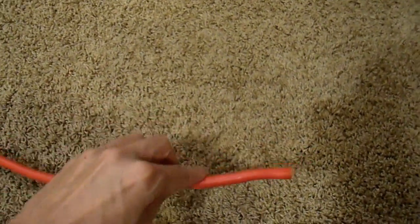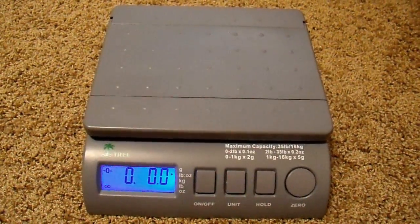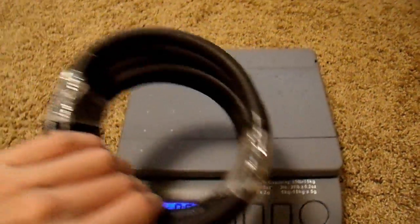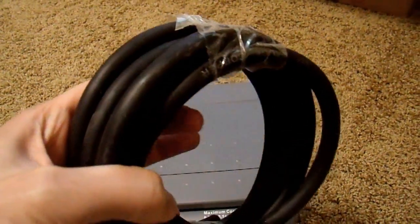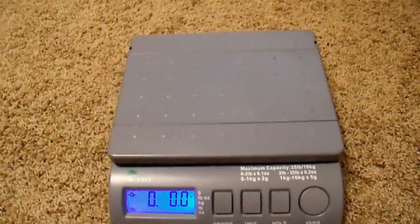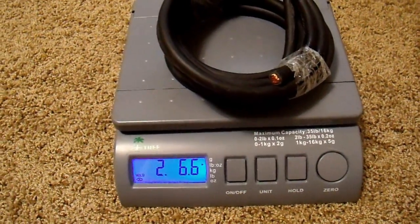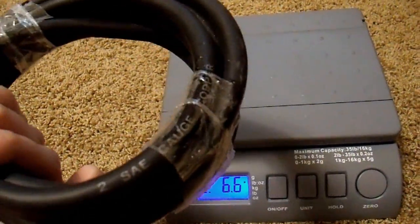The length is correct. Next, grab a digital scale — a shipping scale, kitchen scale, whatever you have. From the wire gauge table, 10 feet of 2-gauge cable should weigh about two pounds. The insulation also has weight, so you'll have to estimate how much of the total is copper vs. insulation. But if it weighs less than two pounds, you know you got ripped off. I put it on the scale and it came out to two pounds seven ounces — very good. Seven ounces of insulation is reasonable, and this is true 2-gauge wire.